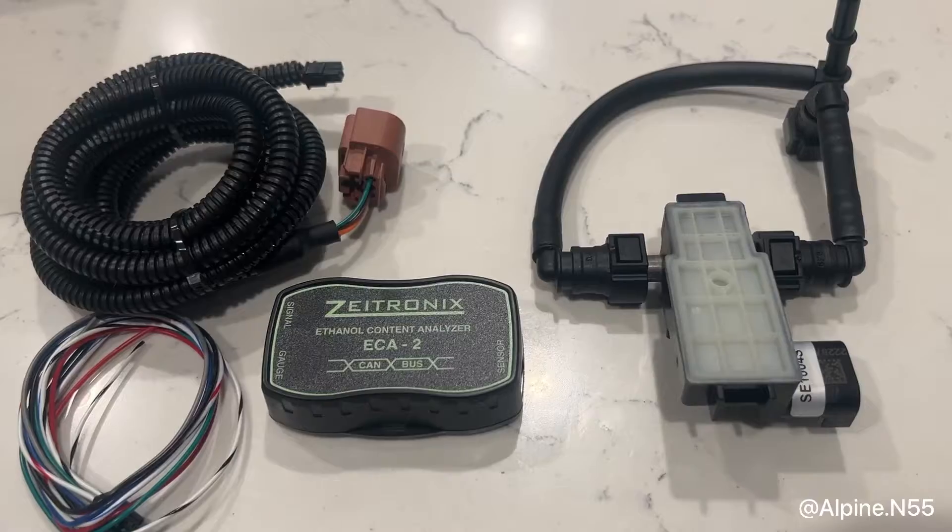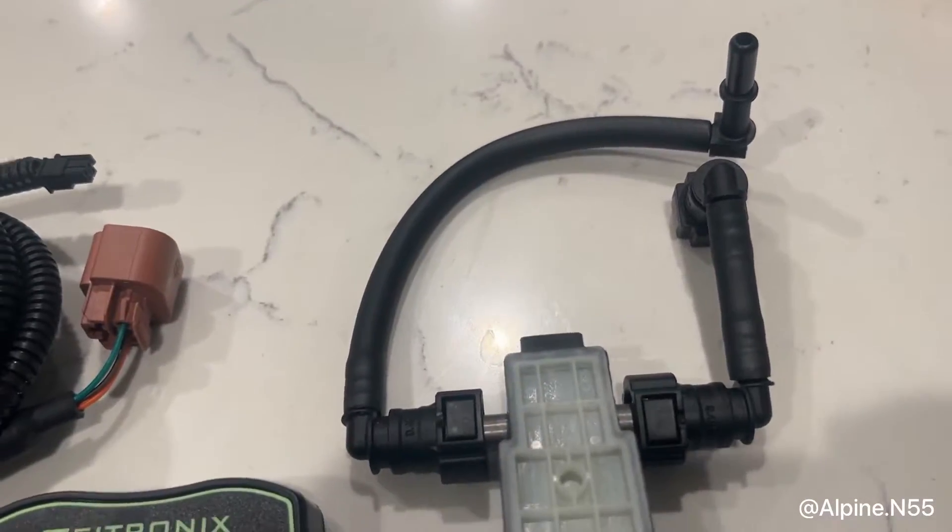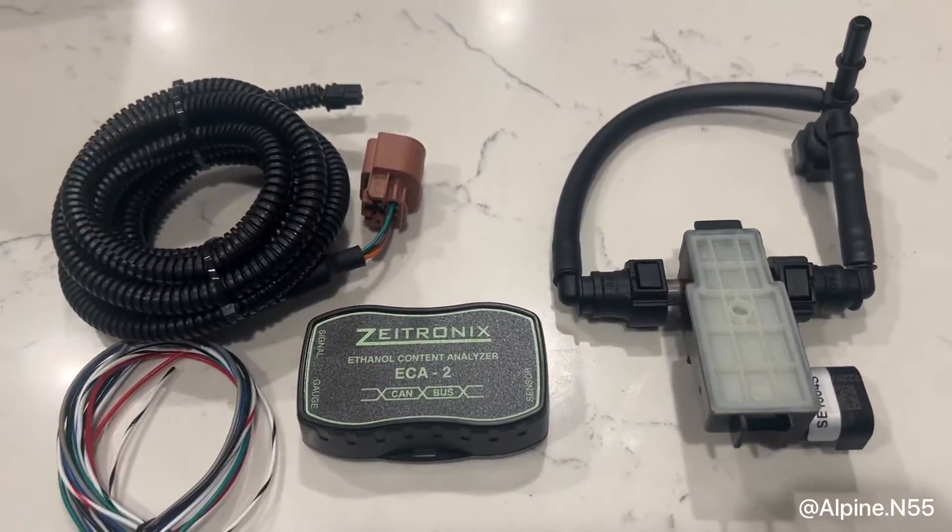I'm going to be showing you guys how to actually install this kit, I'm going to explain how I made these lines, and I'll have a full part list in the description.